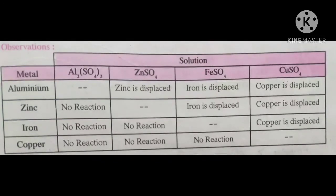Aluminum metal reacts with zinc sulfate solution, ferrous sulfate solution, and copper sulfate solution. Zinc metal does not react with aluminum sulfate solution but reacts with ferrous sulfate solution and copper sulfate solution. For iron metal, there is no reaction with the salts of aluminum and zinc sulfate solution, but a reaction takes place with copper sulfate solution — copper is displaced. The last metal, copper, does not react with any of the other three salts or its own salt. That is the observation.